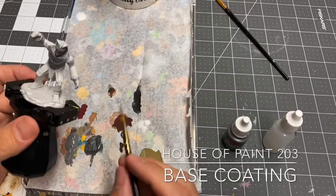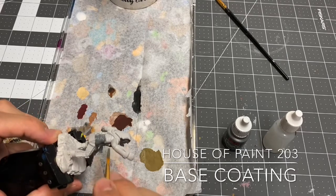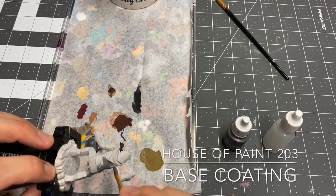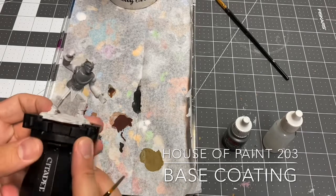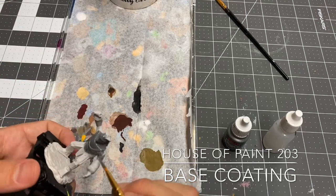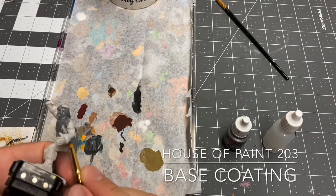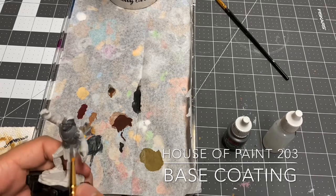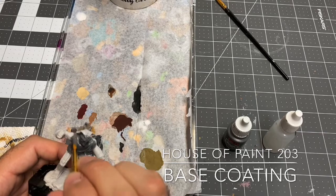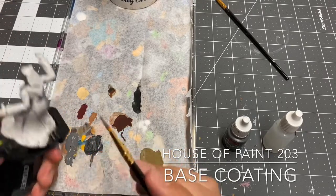Base coating is my least favorite step of this process, and it's my least favorite for a couple of reasons — it takes a while and to me it's just kind of uninteresting. Really all you're doing is applying the color that you want to the areas that you want it. The detailing stage, the highlighting stage, is probably my favorite because that's when you really see your figure kind of coming to life.